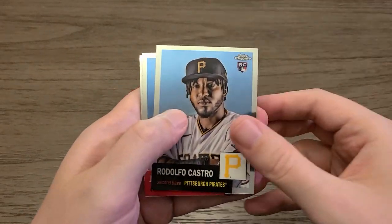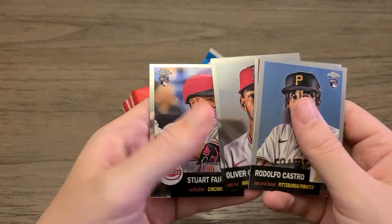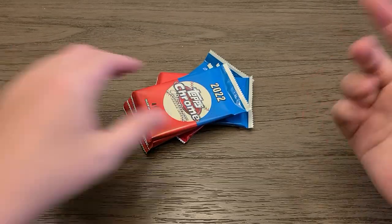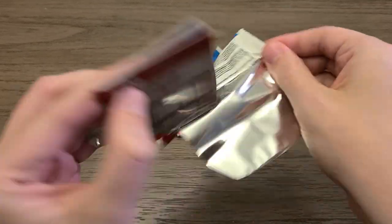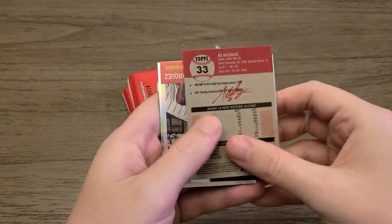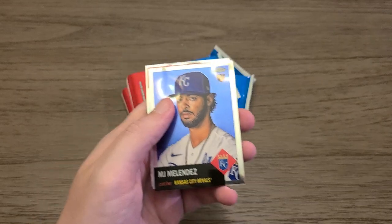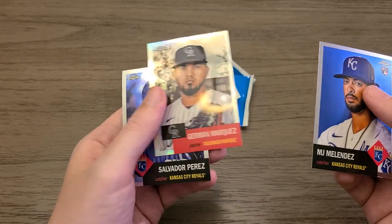Rodolfo Castro, Jose Miranda, Oliver Ortega, and Stuart Fairchild — four rookie cards in a row right there, that's pretty nice. None of them were refractors, but rookies are rookies. Mike Trout — won't say no to a Mike Trout, not a refractor. MJ Melendez, Herman Marquez, and Salvador Perez. Herman Marquez is right there.